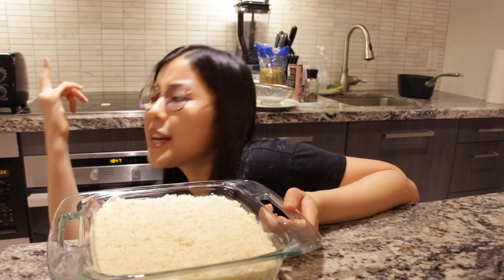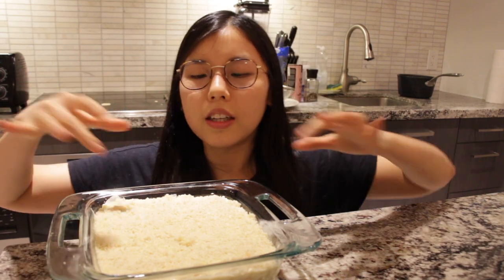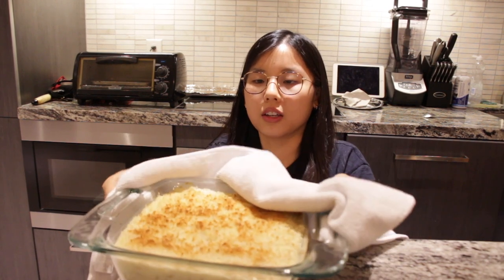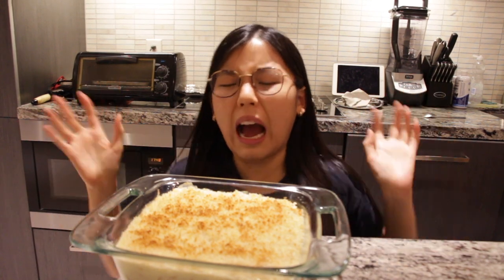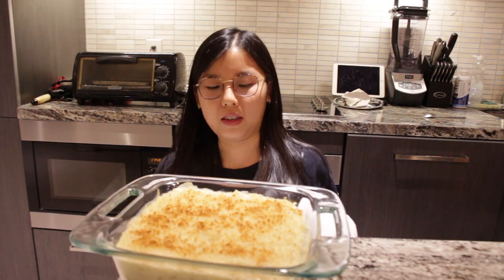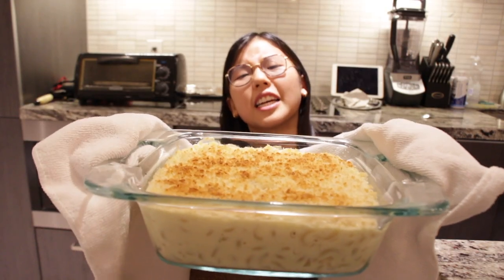I'm gonna put it in the oven on broil until the top is nice and brown. Oh, it's so hot! Okay, this looks beautiful. I love how I knew it was hot and I still touched it — dumb idea. I was gonna do it without the oven mitt. Let's head to the taste test.